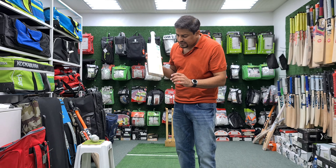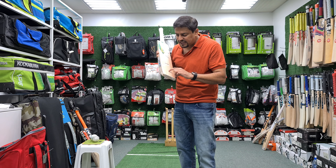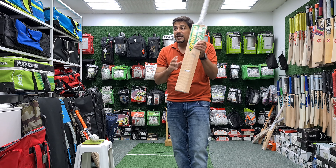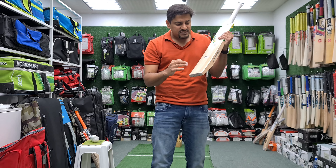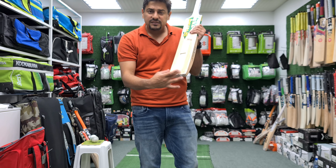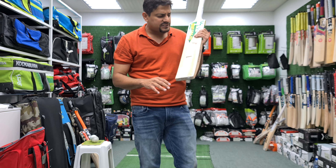How many grains are in this bat? 1, 2, 3, 4, 5, 6, 7, 8, 9, 10, 11, 12, 13, 14 — 14 straight grains. Evenly spaced. It's a 2-tone cricket bat with a little bit of heart wood and a little bit of sap wood, but it has beautiful straight grains.